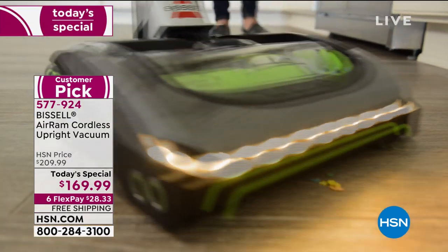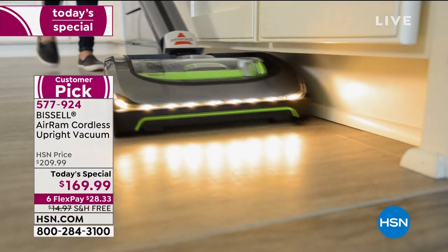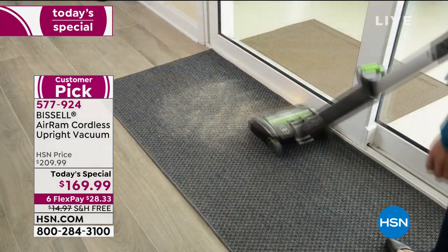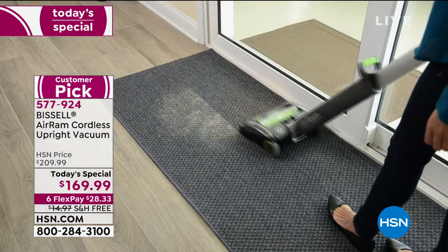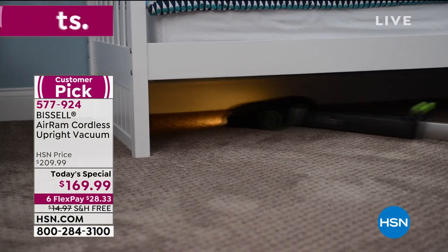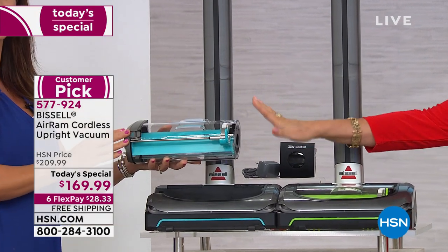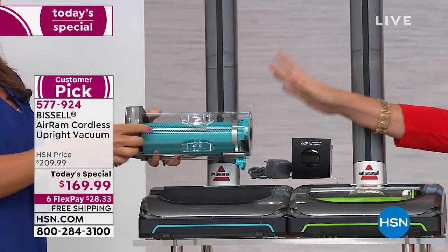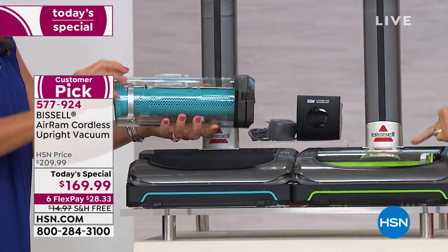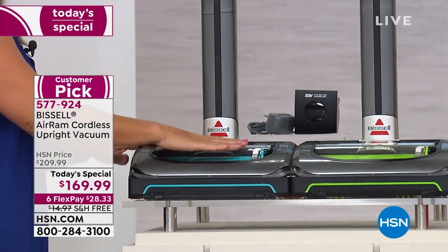We're doing something we very rarely do, especially at this price point — six flex payments, the most flex payments we ever offer. You get six months to pay on your credit card: $28.33 a month. You get a two-year warranty and two color choices. One color has already sold out, but we still have one that's exclusive to us — that pretty teal you're looking at right here. You also have it available in green.